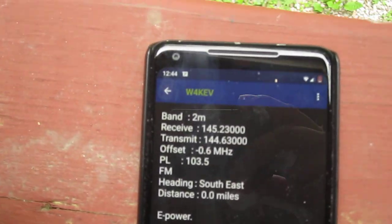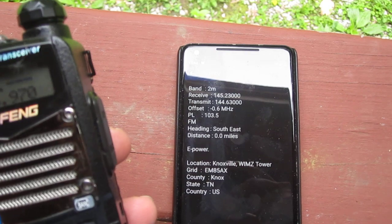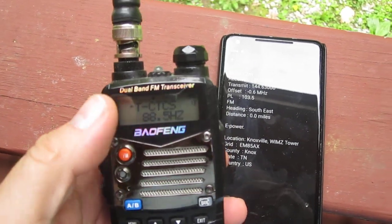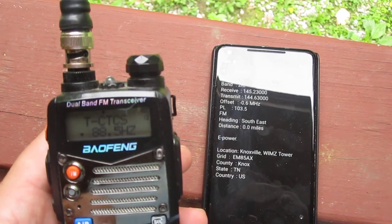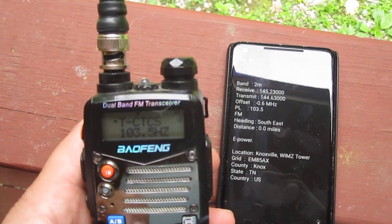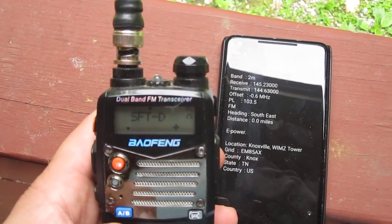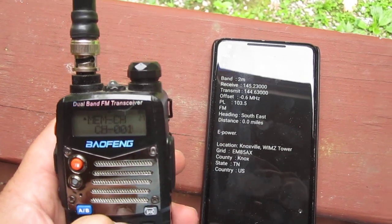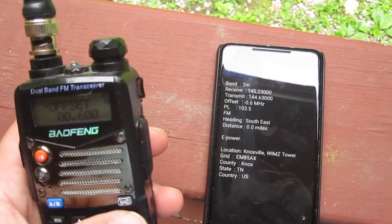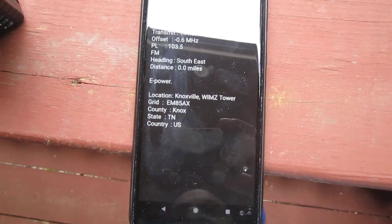Let me show how quick I can do it now. One-handed: type in 145.230, hit menu, change the CTCSS to 103.5, confirm, go up in the menu to change the shift to negative, then go to offset frequency and enter 0060, confirm. Done — I can now ping that repeater. I won't get a response because I'm way too far away, but I did that in about 45 seconds.